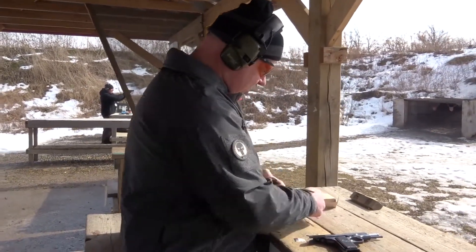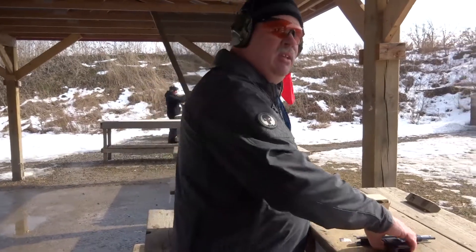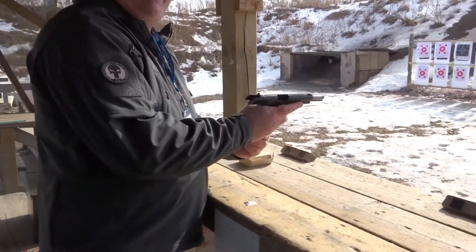So this is going to be very interesting. This is surplus Russian ammo and a surplus Yugoslavian pistol. Let's see what happens.